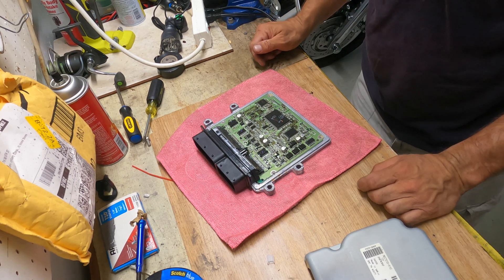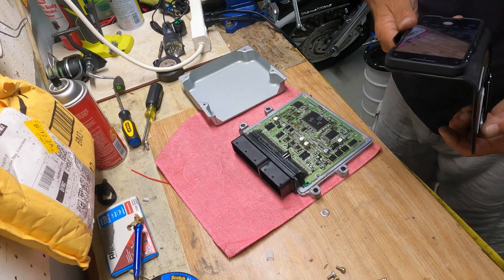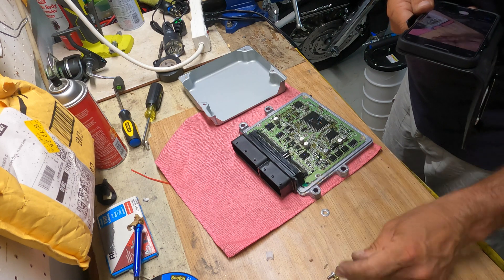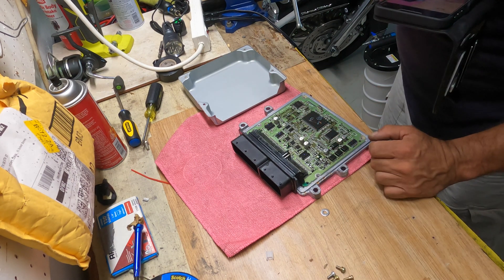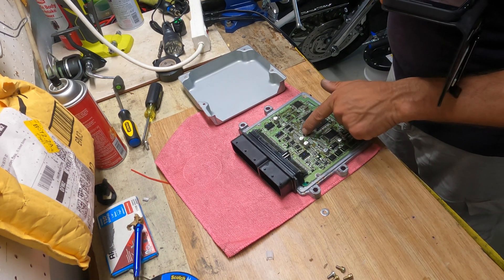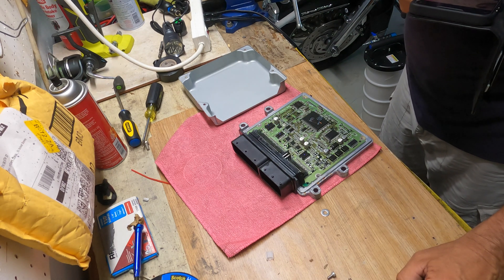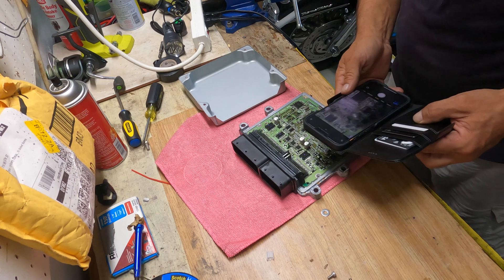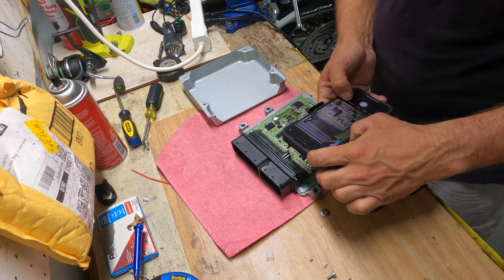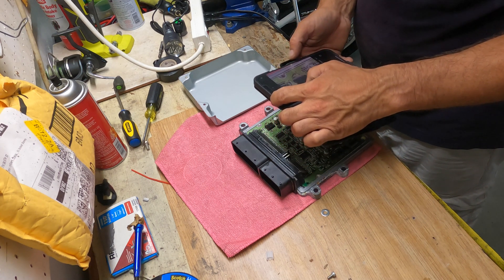Here's the ECU from the Land Rover LR3, the 4.4-liter eight-cylinder. Now taking a close look inside - what I found is that the four screws holding the whole box together also create the ground connections for the entire computer unit. There's another ground connection point in the middle, and that one is missing in mine. I think somebody may have been inside this unit before me, and that might actually be the cause of the problem.